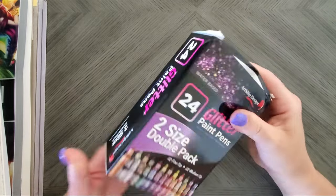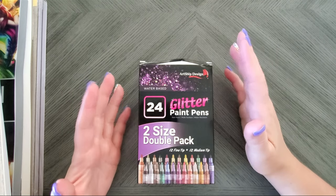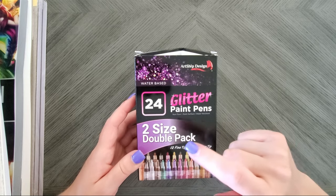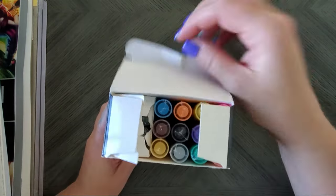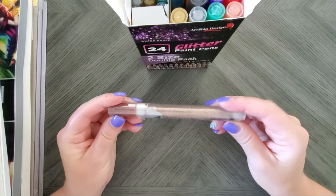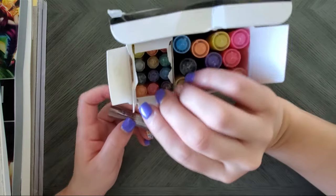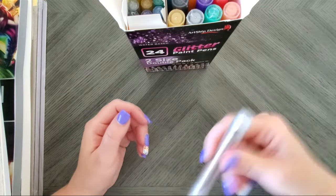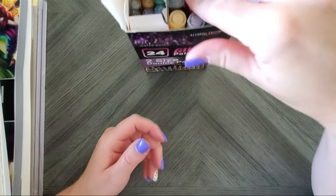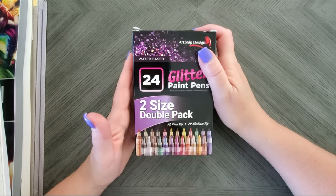You know I love glitter, so I found these on Amazon — 24 glitter paint pens, though it's really 12 large and 12 medium tips. They're water-based, so I'm curious to see how they work. They operate kind of similarly to Posca — you have to shake them up because you can see how they separate. I'll be swatching these on camera before this video posts, so who knows, I may hate them, love them, or return them, but I'm super excited to try them out.